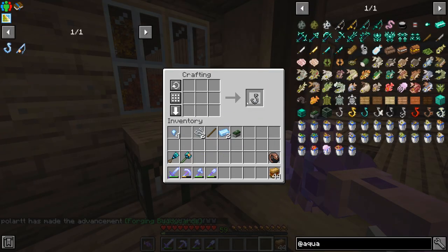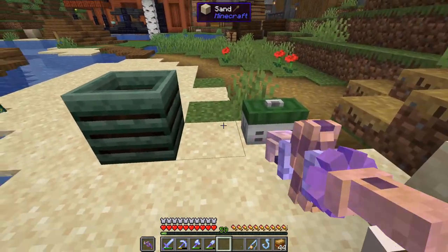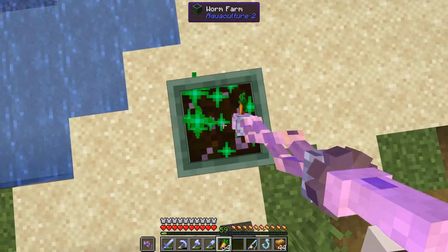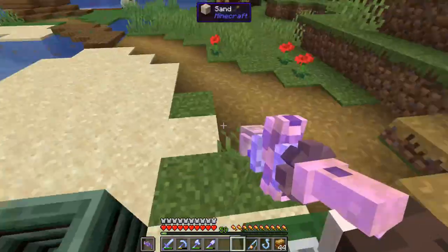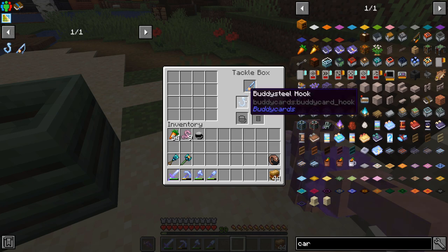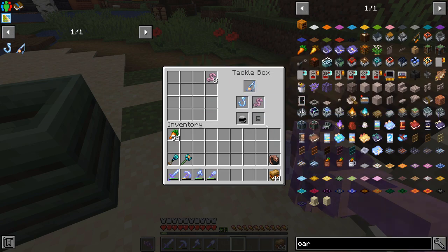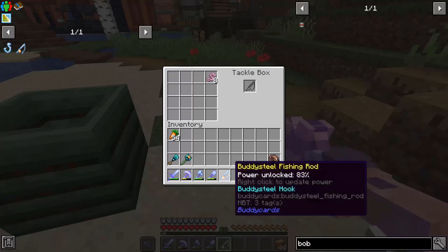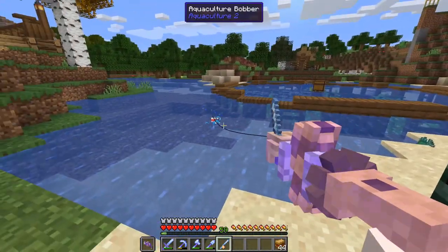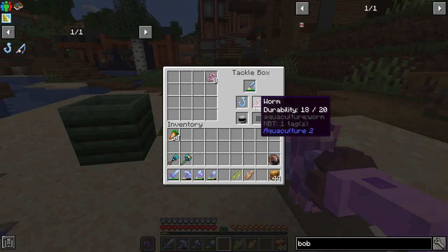Today we're going to be starting our buddy card segment a little bit early because I want to check out the aquaculture mod and see if we can get our aquaculture set complete. We'll first place down our worm farm and our tackle box. The worm farm basically works like a composter — you put anything that can be composted in it, right click, and get one worm. Then you come over to your tackle box, put your fishing rod in, add a hook, some worms, and fishing line. We don't have a nautilus shell for the bobber, so we'll go with the worm, the hook, and the fishing line for now. We just caught our first two fish — every worm has 20 durability so we can keep fishing.